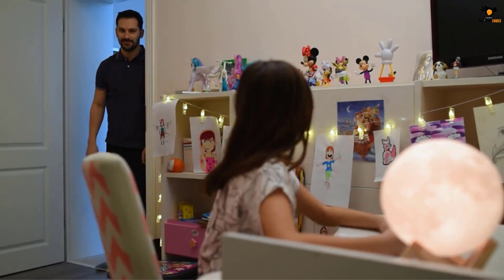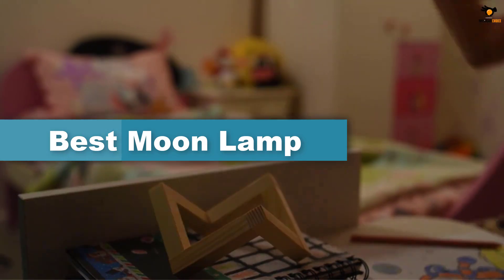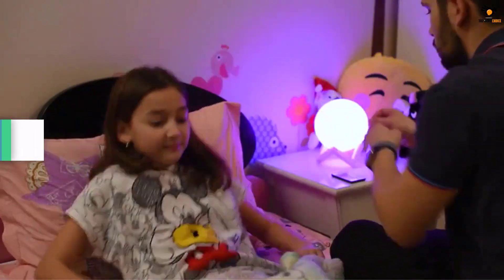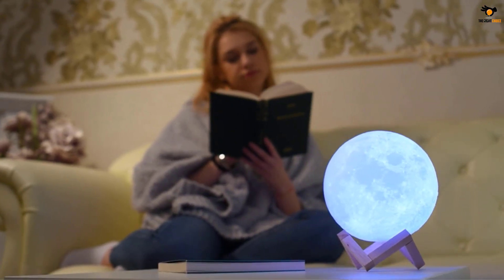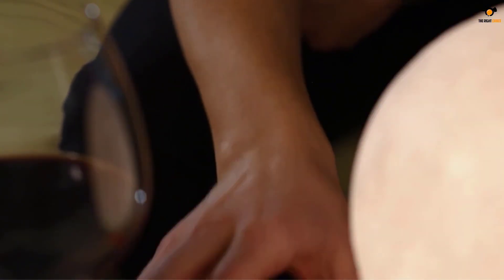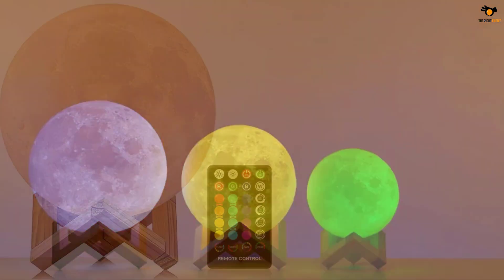Hey guys, in this video we're gonna be checking out the top 5 best moon lamps available on the market for their true quality. I tried to make the list based on their popularity, quality, price, durability, user opinions, and more. If you need more information about these products, please check the link in the description below, and don't forget to subscribe to our channel to get future reviews.